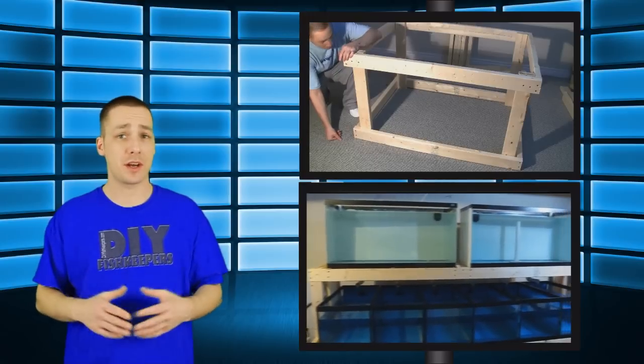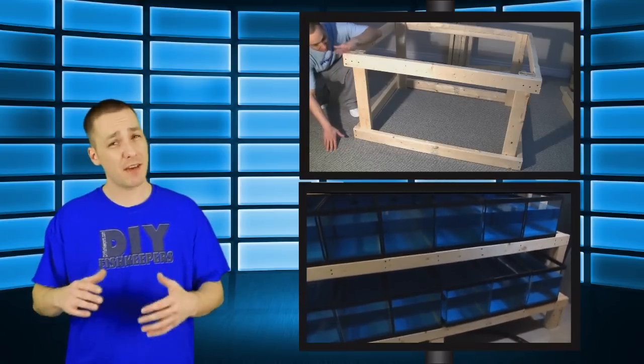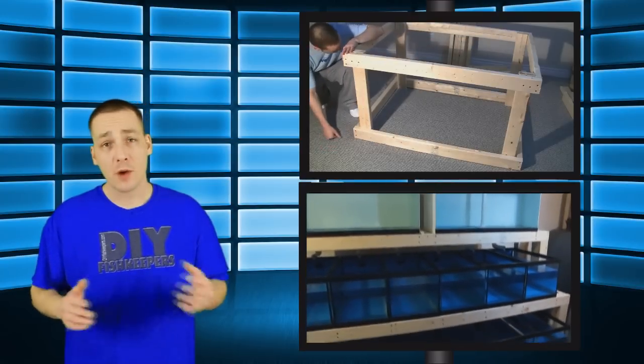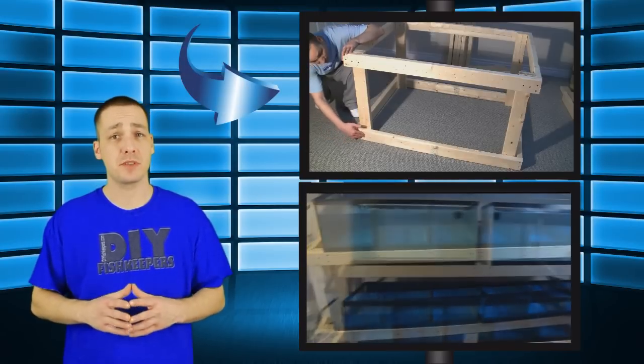When it comes to smaller tanks, you can minimize the space that they take up by simply stacking them on top of each other. In the past I've shown how to build aquarium stands and multiple level aquarium racks, but I haven't really done a video on how to build a rack for smaller aquariums. If you haven't watched my video on how to build an aquarium stand, I definitely suggest you do before attempting this project. This rack is intended for aquariums 30 gallons or less.